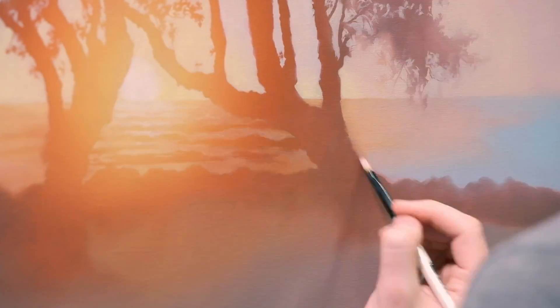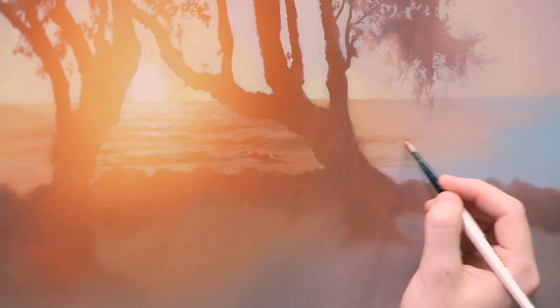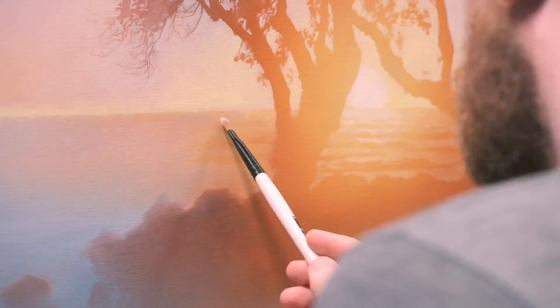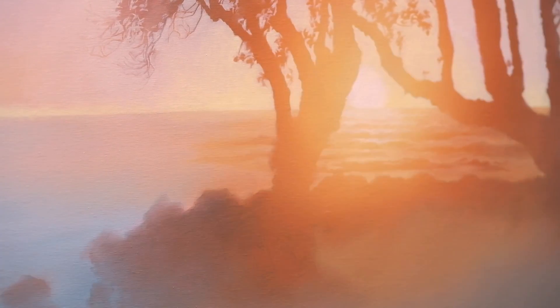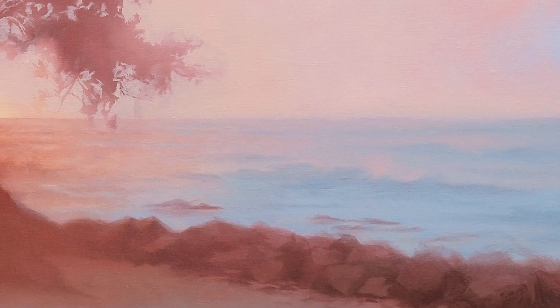My art teacher Kevin often reminds me that less is more. Adding in details of the rocks or the bark of the trees would have taken away from the overall impact of the painting. I intentionally didn't draw attention to anything else — a few soft touches on the waves and the rocks, but nothing that would distract from that moment when the sun catches your eye.